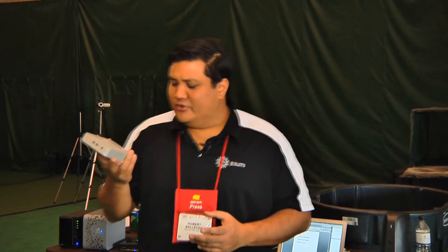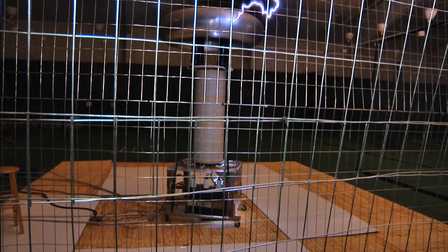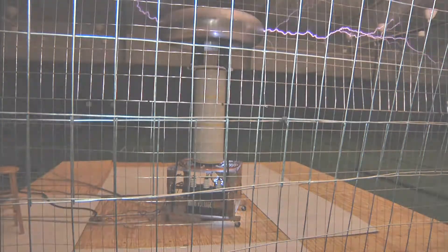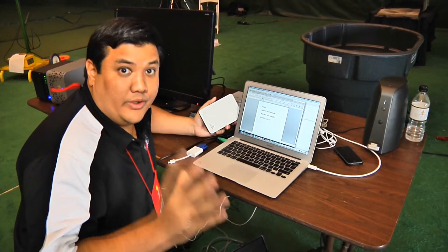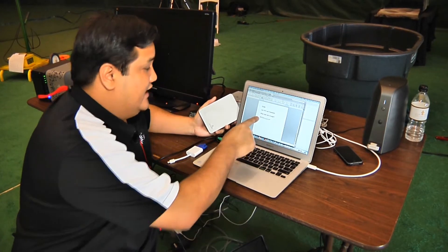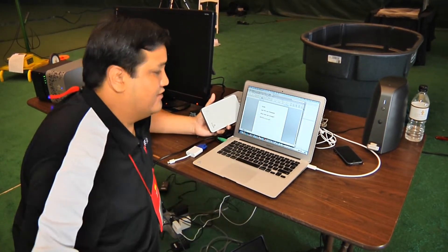Now that I've got their brand new IOSafe solid-state drive, is there possibly something else that they could do to torture their data? The only real way to test this drive is to get some unique data. In this case, we've created a tiny little document that says IOSafe Last Will and Testament.